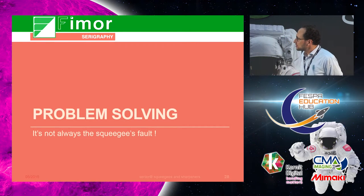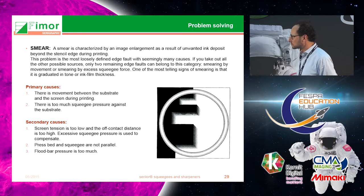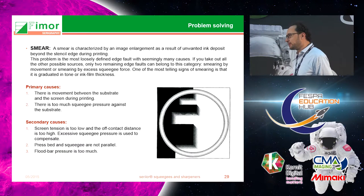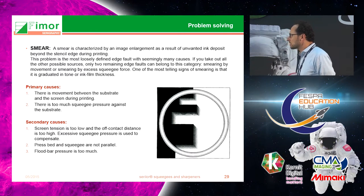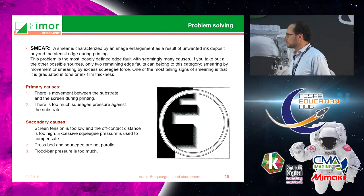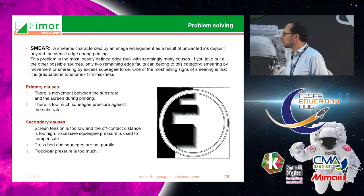Now a little bit of problem solving. Smearing is a defect that people sometimes blame on the squeegee, but there are different sources. The primary cause may be movement between the substrate and the screen during printing, or too much pressure on the squeegee. Secondary causes may be improper screen tension and off-contact. You also need to check the pressure of the flood bar.